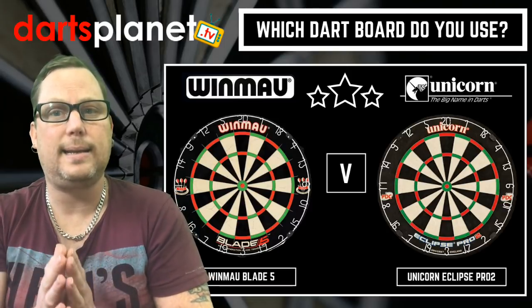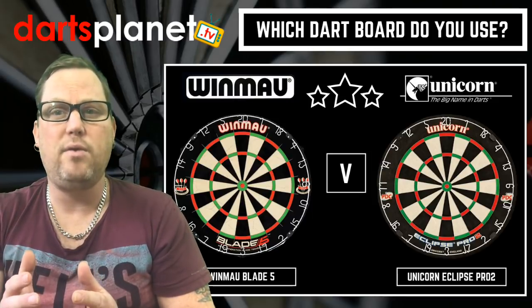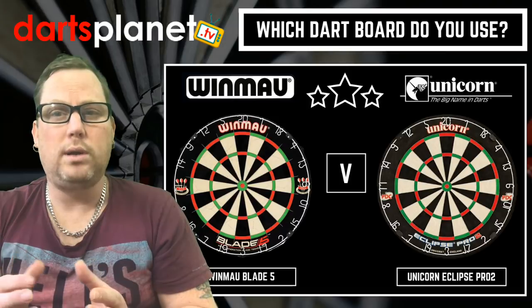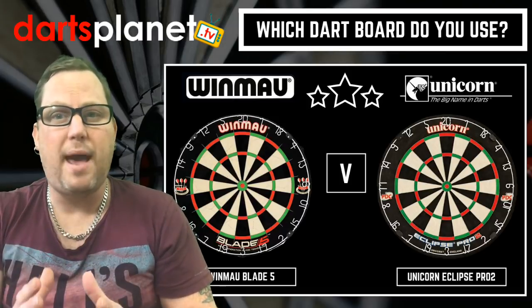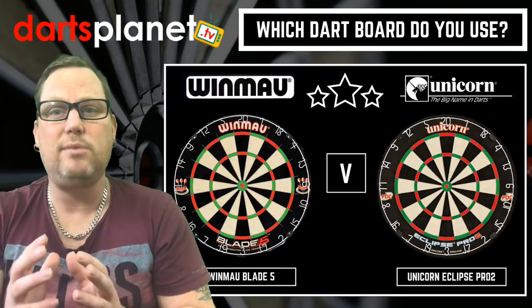Recently at the Grand Slam of Darts there were so many bounce-outs, and the commentators were talking about the Unicorn board. Was it just a bad batch of boards, or is it something more common? Does one board have more bounce-outs than the other? Let's get into the depth and have a real conversation about what board you think is best.